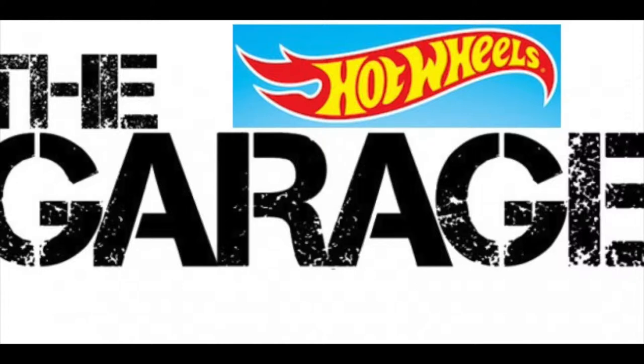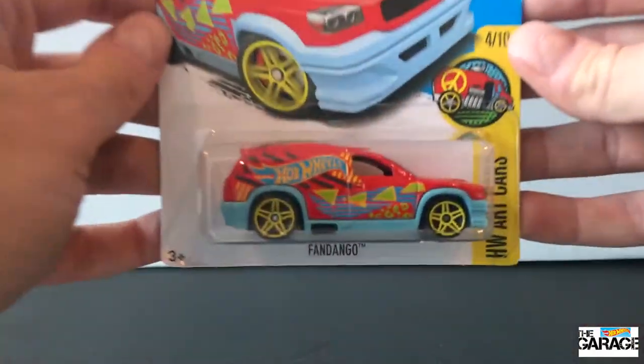Hey everyone, welcome back to the Hot Wheels Garage. Today we are opening the Fandango. It's a Hot Wheels original and this time around it's in the Hot Wheels Art Cars series.